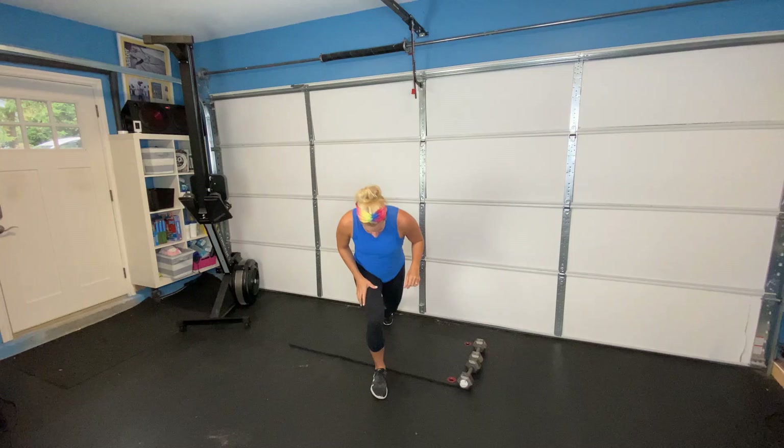We are going to be doing a five exercise dumbbell workout where all you need is one set of dumbbells. We're going to go ahead and start out with our warm-up. For today, we're going to start out with our half kneeling hip flexor.